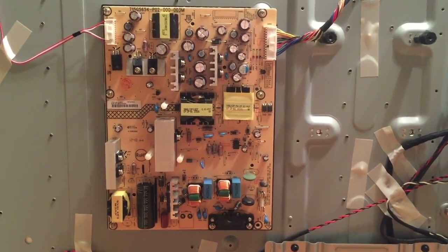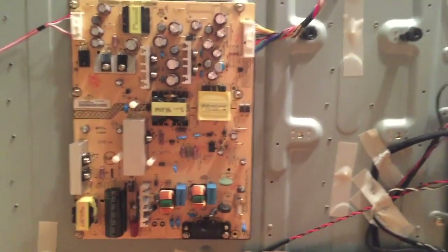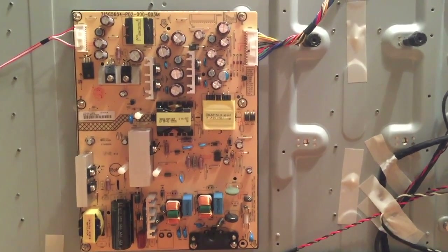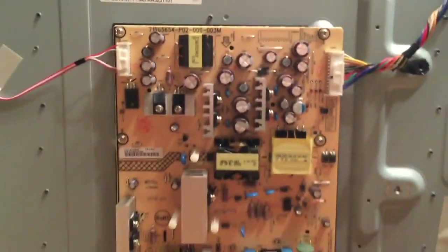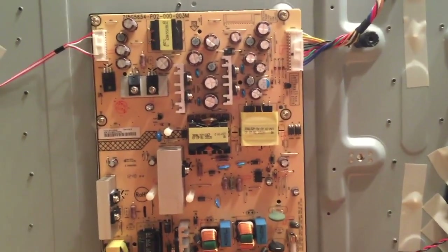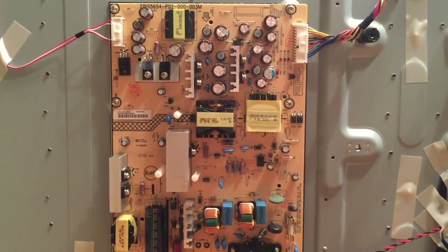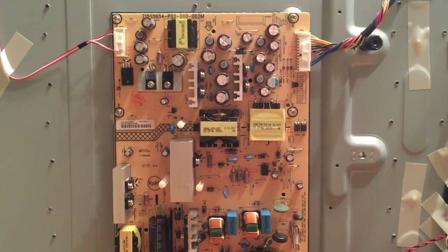If you think the power surge came in through the power outlet you can test this fuse right here using a continuity tester if you would like to. There are other spots on the board that you can test to see if the correct voltage is leaving the board on the DC side up here at the top. Tampa Tech has some YouTube videos showing how to test these voltages. In my experience if one of the boards is bad it's easier to just replace the board unless you are skilled with soldering.